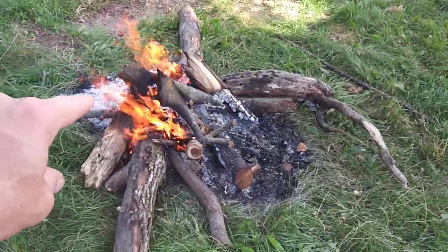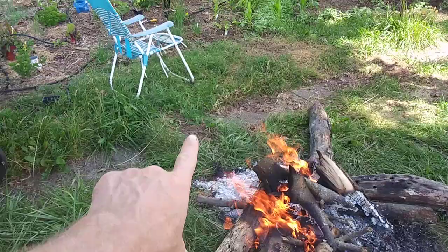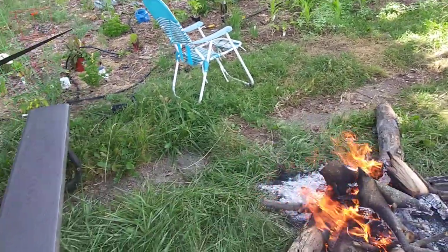The fires did so good last night getting the bugs out of here. The neighbor started his over there, and together we cleaned up all the mosquitoes and the flies.